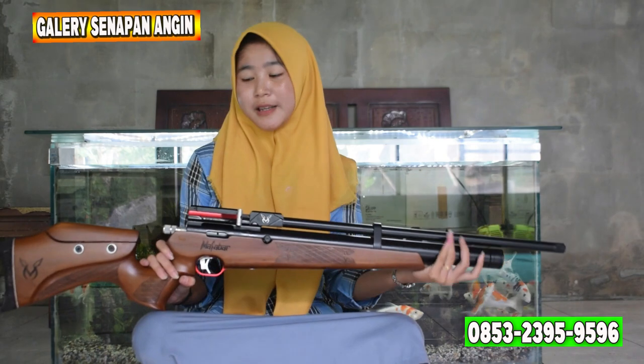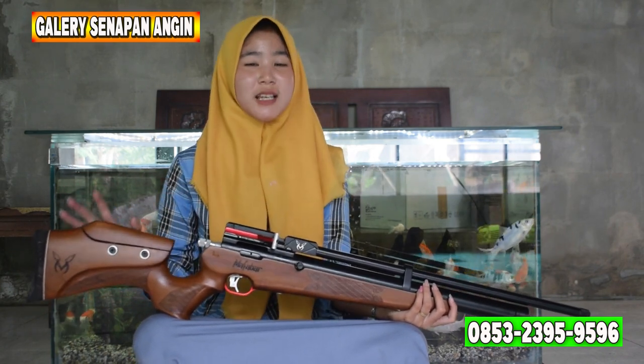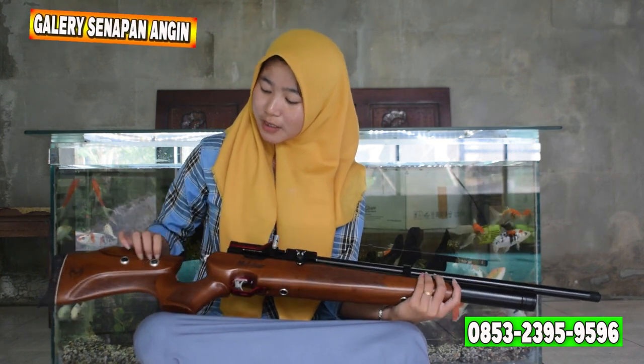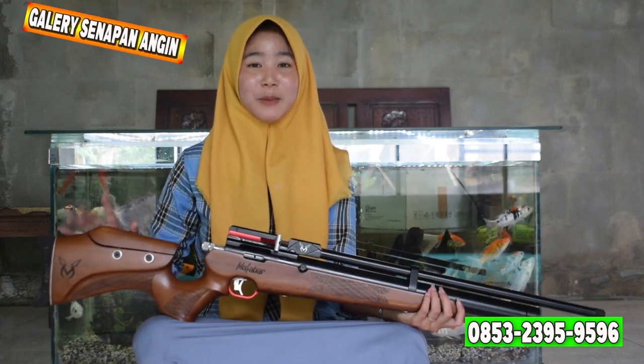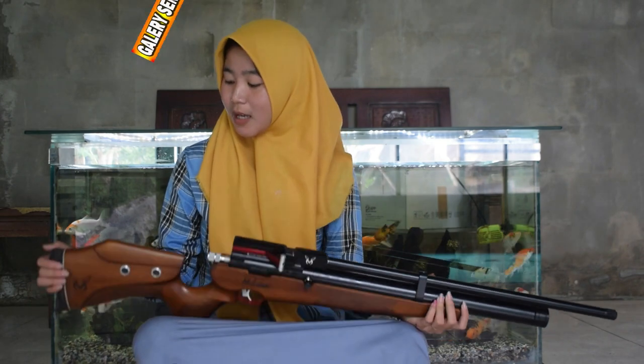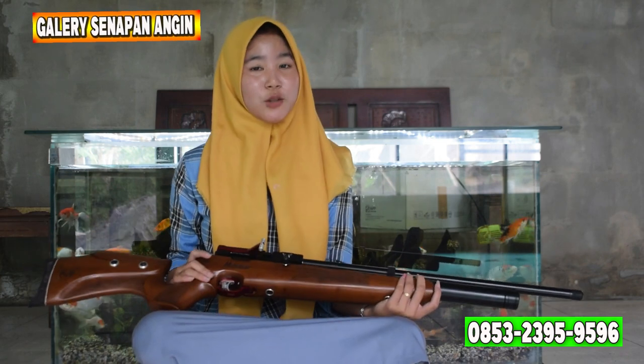Kita mulai mereviewnya dari belakang ya. Untuk popornya ini berbentuk klasik yang terbuat dari bahan kayu mauni sehingga lebih awet dan pastinya tidak mudah patah. Dan untuk di atas popornya ini sudah ada setelan pipih yang bisa dinaik-turunkan sesuai selera kalian. Dan di belakangnya popor ini ada sandaran bahu yang terbuat dari karet sehingga lebih nyaman dan empuk sekali saat kalian gunakan.